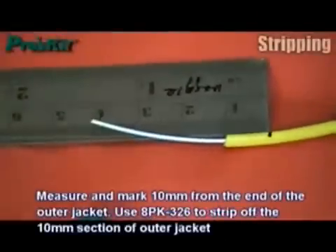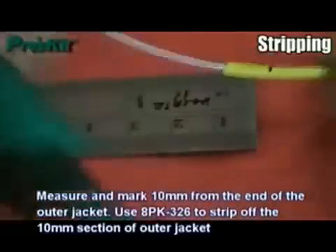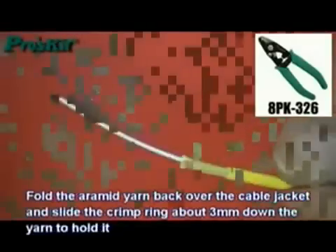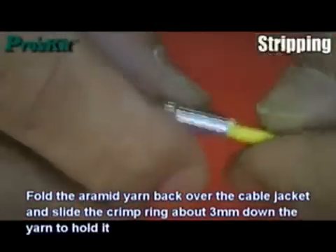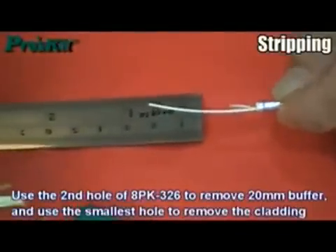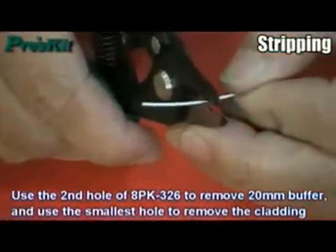Measure and mark 10mm from the end of the outer jacket. Use the stripper to strip off the 10mm section of outer jacket. Fold the aramid yarn back over the cable jacket and slide the crimp ring about 3mm down the yarn to hold it. Use the second hole of the stripper to remove 20mm of buffer, and use the smallest hole to remove the cladding.